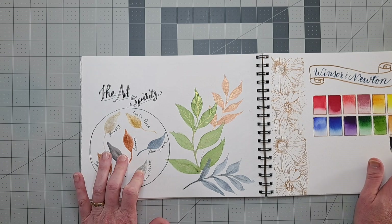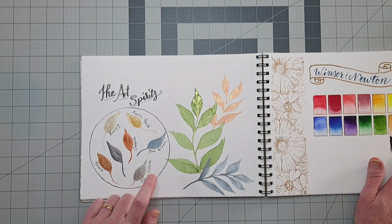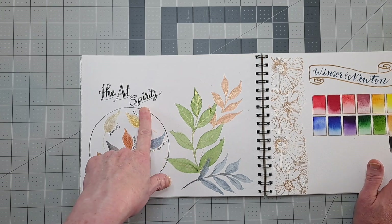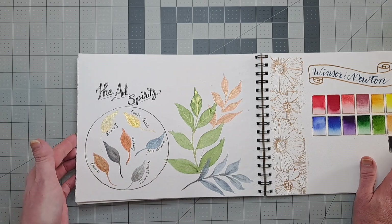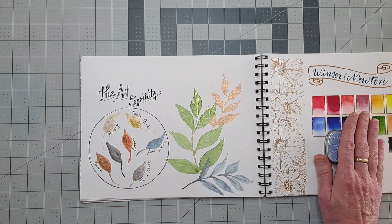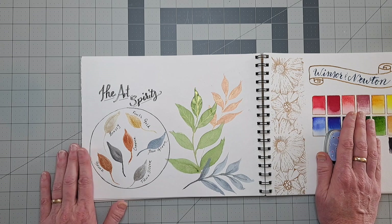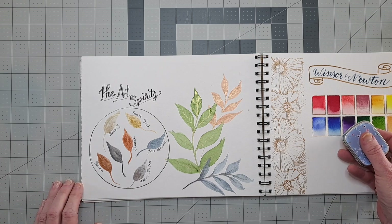A few weeks ago I got a package in the mail that I didn't know I was getting. My husband had ordered something for me — I had no idea. I had been watching a YouTube channel called The Art Spirits, and she is a handmade paint maker in the UK. He noticed that I was watching it and ordered me a set, which came right out of the blue. It was a beautiful package, very detail-oriented, with lots of little extras and an extra dot card. She did such a lovely job. Full disclosure: I don't know her and she doesn't know me, but I wanted to show an unboxing because it was just really nice.